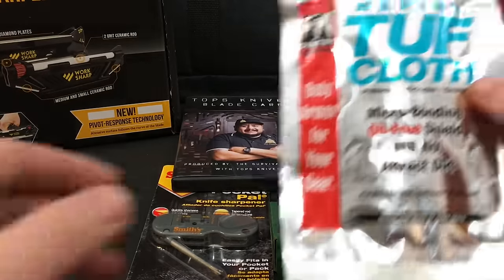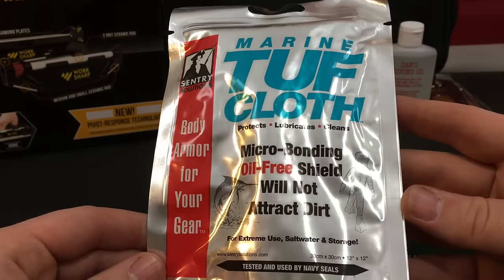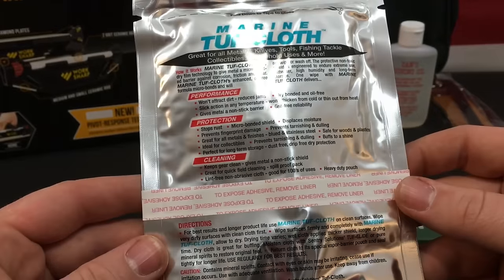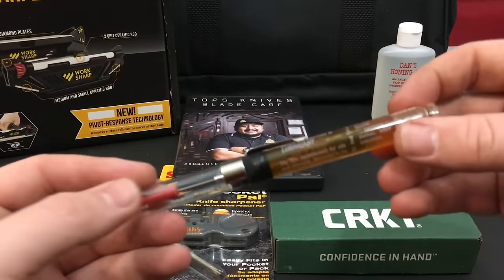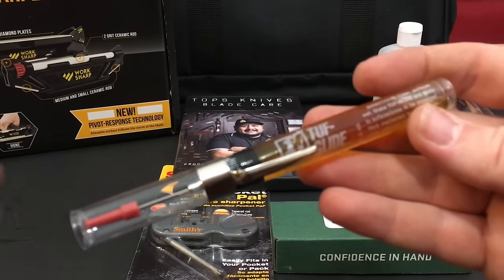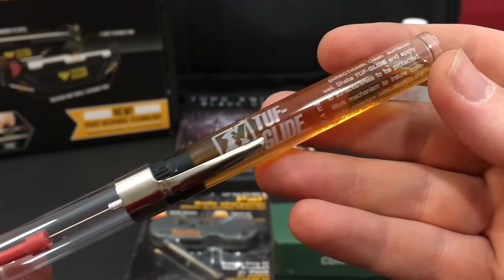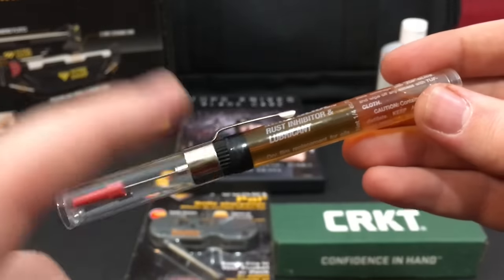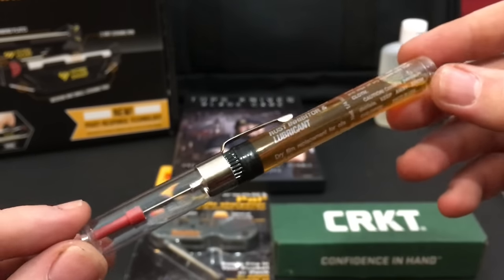Next up as part of the basic box is the Marine Tough Cloth — a micro-bonding, oil-free shield that will not attract dirt. It helps you clean your blade and get all the oil, fingerprints, and dust out, and it's designed for extreme use including salt water. From the same company, there's also an oil pen that lets you get inside your joints, locking mechanisms, and pivots for folding knives — great for ball bearings, Teflon, or phosphor bronze bushings. It's a rust inhibitor and lubricant for smoother action.